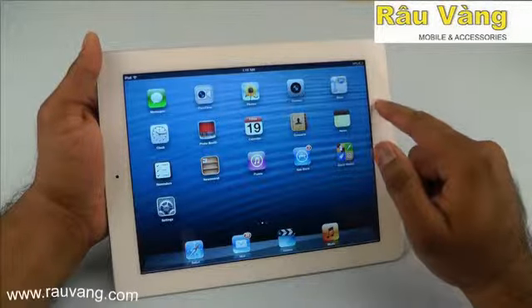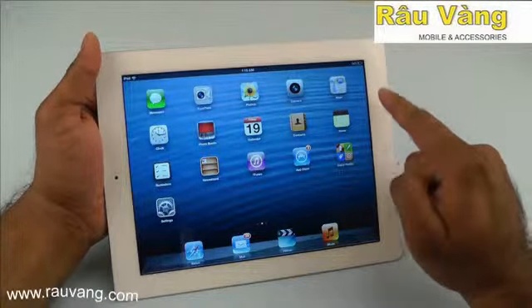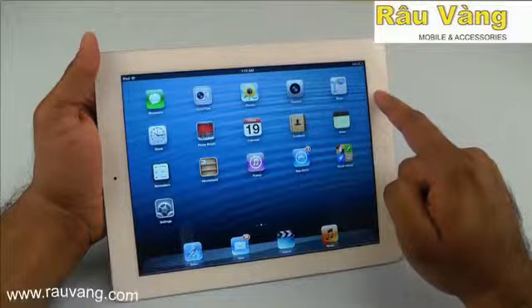Overall, the iPad 4 is well-designed, well-built, and extremely reliable. It comes with a great selection of apps and is arguably the best tablet experience currently on the market.